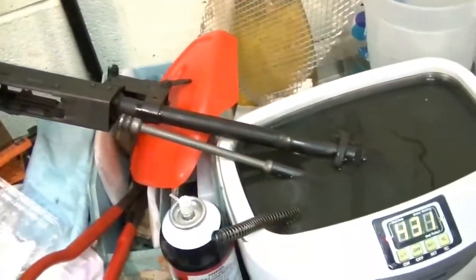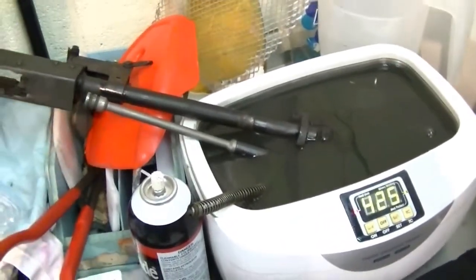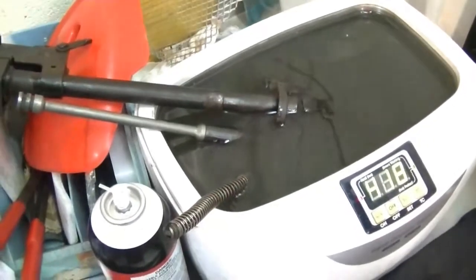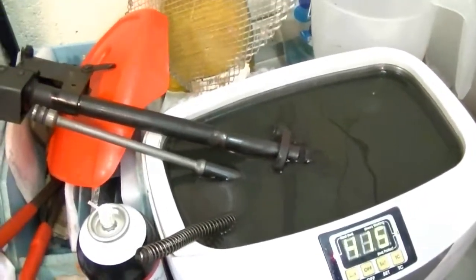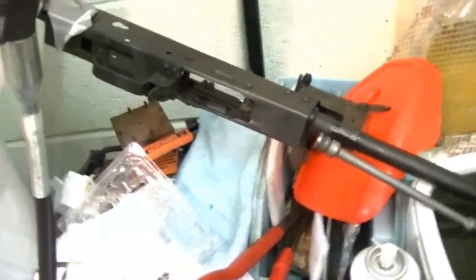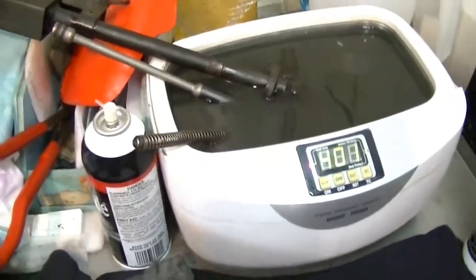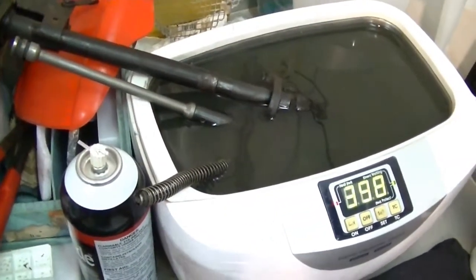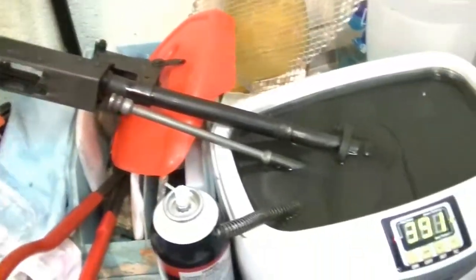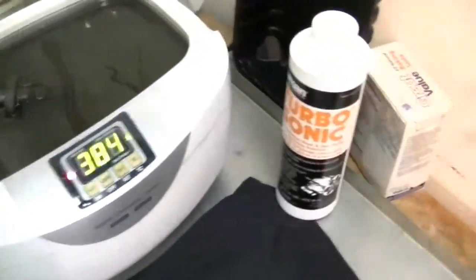All right, here we go. We've got all the AK parts — well, not all of them, but a good bit of them — in the ultrasonic cleaner. You could see the bottom of the tank prior to putting these parts in. The ones that are sticking out, once they've been in for a little while we'll flip them. It's always a good idea — working with limited resources here — once I pull everything out, if there's any kind of residue or film, never hurts to go ahead and change your water and solvent out and run it again on some of the more key parts.